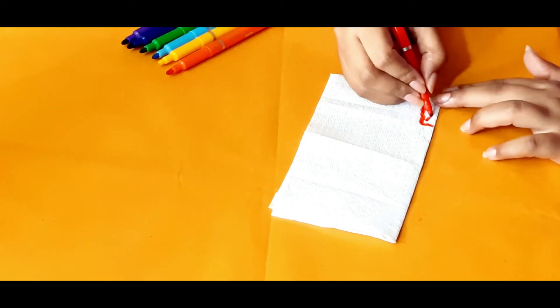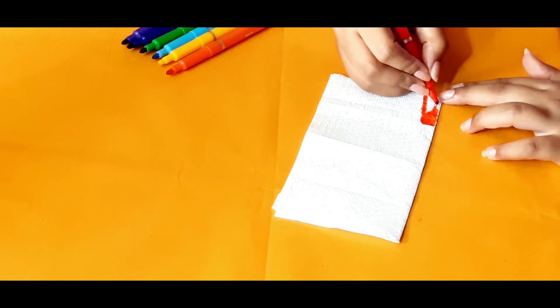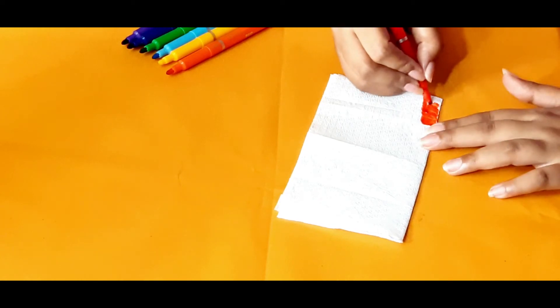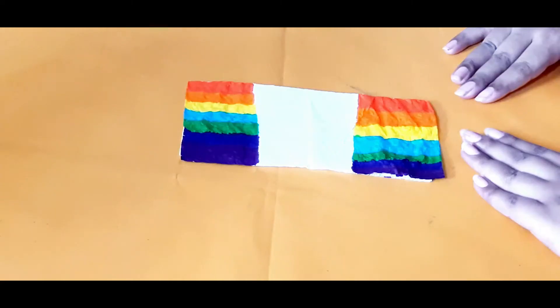Now you have to color it like this — draw some stripes and color it in the rainbow colors. And this is it.